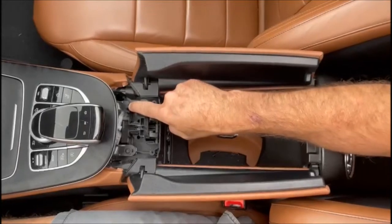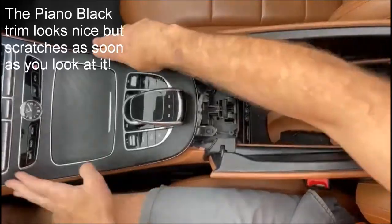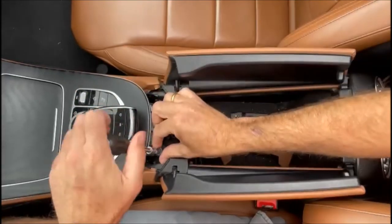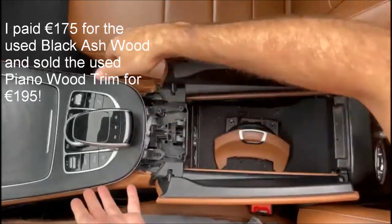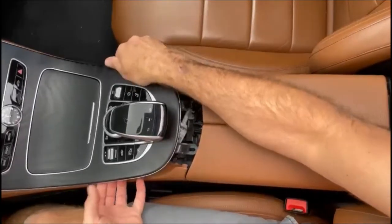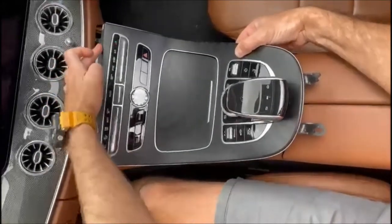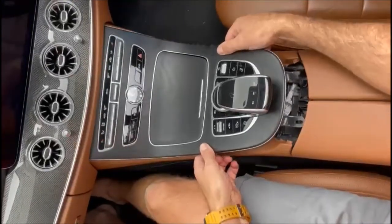This screw here is broken — it's because this is actually a second-hand part. I've already replaced the gloss black console with this wood trim effect, and it was a second-hand part so that's how it was unfortunately, but it was a good price. Just remove the screws again — T20. Then all you need to do is lift this up, slide it back a little bit, and you can see this little ridge piece that just slots up under there and will naturally fall back into place.